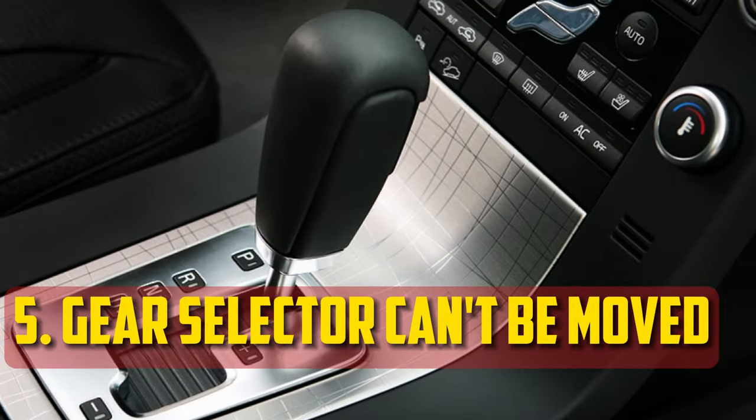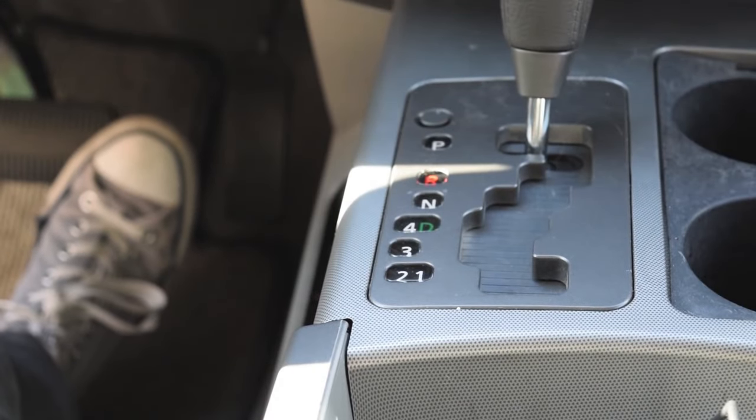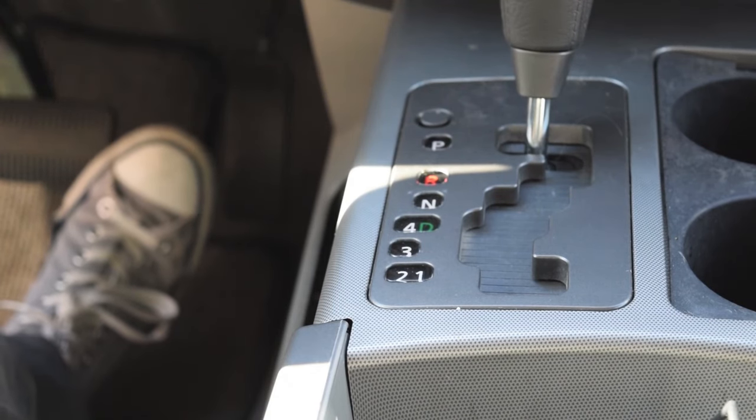Gear Selector Can't Be Moved: You must have your foot on the brake pedal in order to move the gear selector out of park. You might not be able to move the shifter into a different position if the system isn't understanding your command. Unfortunately, that means you'll be stuck where you are.